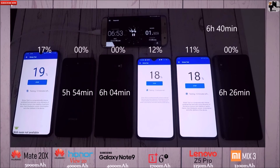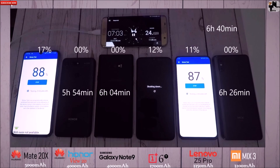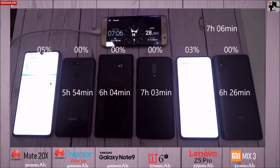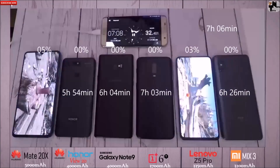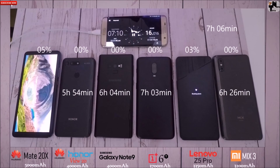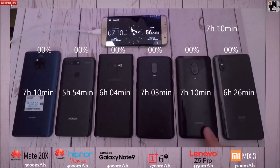I put performance mode on just before a couple of games earlier and left it on to drain these out as much as possible. You're looking at around 30 minutes to an hour more on these last three devices. The 6T shuts down at 7 hours and 3 minutes — really impressive, an hour better than my last test thanks to OTA updates and slightly lower brightness. Then both the Mate 20X and Z5 Pro clock in at 7 hours and 10 minutes — there are actually two first places here.